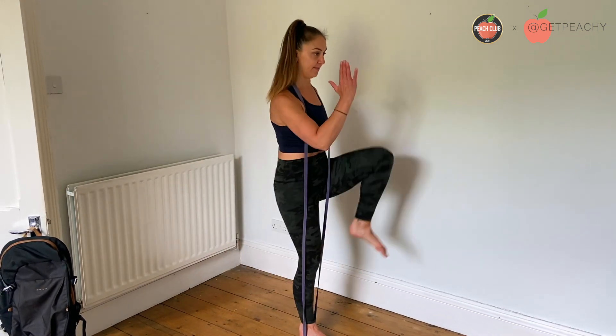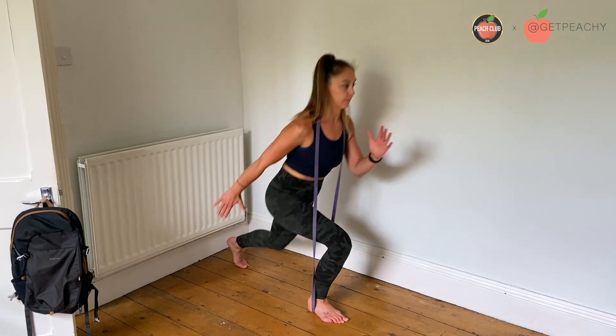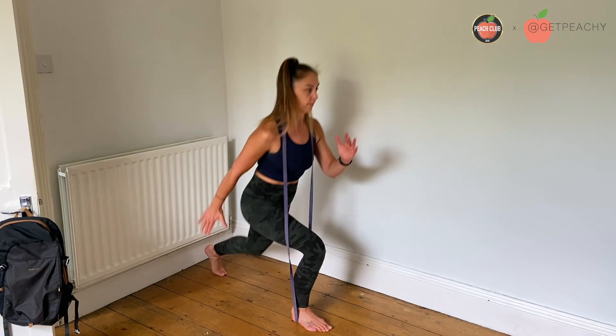Then from there, drive up through the front foot — the band will add some resistance — and then bring the knee up. It's a very powerful movement, but just watch that you don't lose your balance, just like this.